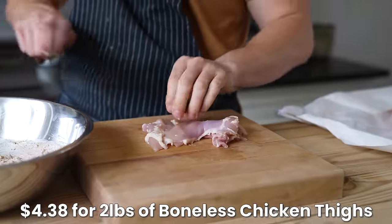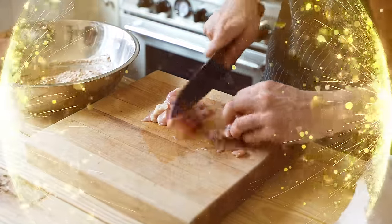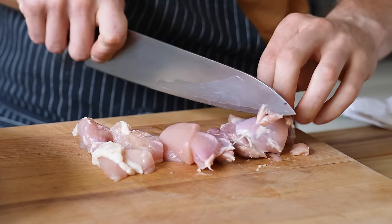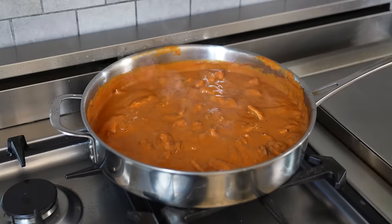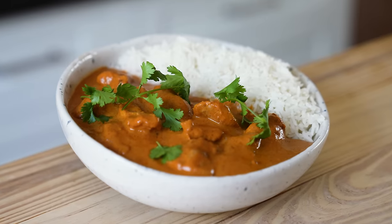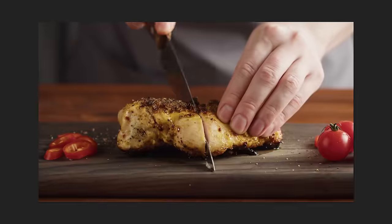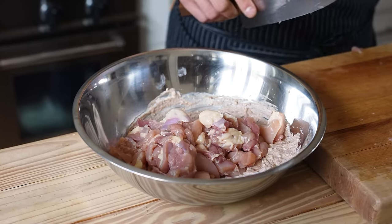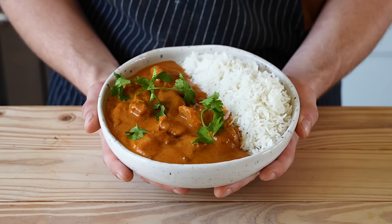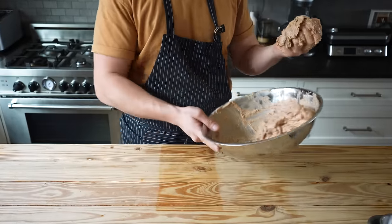Then cut two pounds or 900 grams of boneless and skinless chicken thighs. We all know chicken thighs are the superior choice here — they're cheaper than the breast, and I'm sick of being overjoyed with a flavorful sauce only to bite into overcooked chicken breast like compressed sawdust. The thigh will save you from that, so please use it and enjoy the juicy tenderness. Mix all that together and allow it to sit for 10 minutes at room temp, but ideally overnight in the fridge.